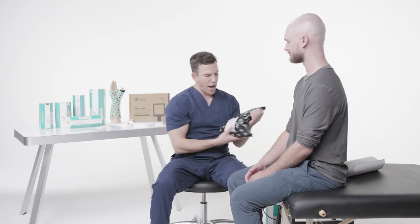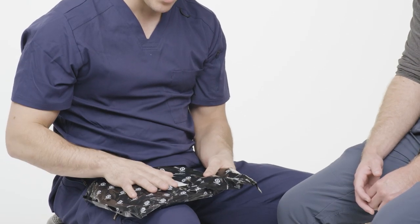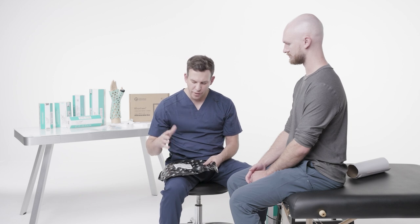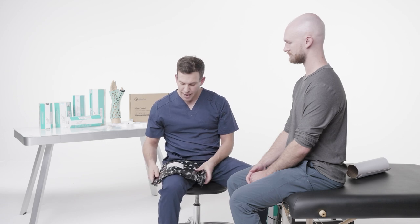The actual brace itself is inside this bag, and the brace is very light sensitive — any exposure to artificial or natural light will start the curing process. So it's important that we keep it unexposed inside this black bag.